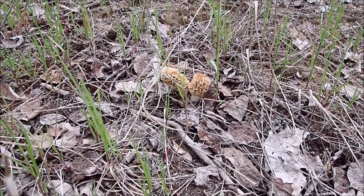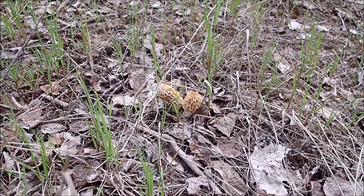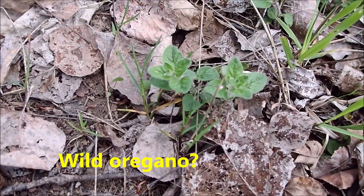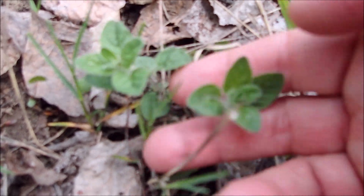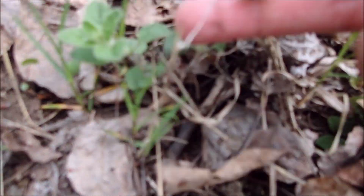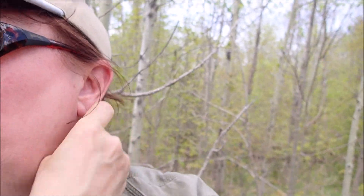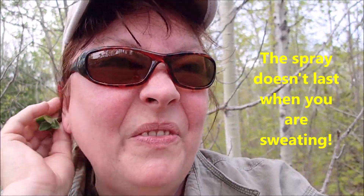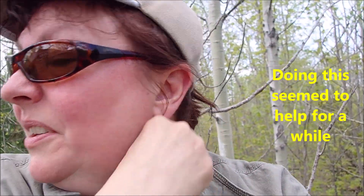And there's a couple more there, and I'll get them too. I believe that this is wild oregano, and I'm just going to pick that and rub it around my hairline, under my hat, on my ears, where the bugs really like to get. Hopefully that will help keep them away a little bit.